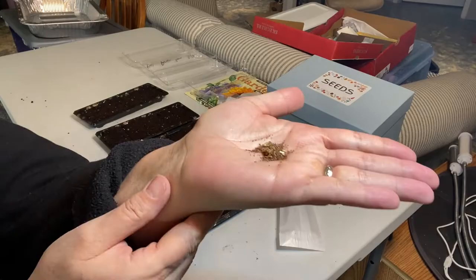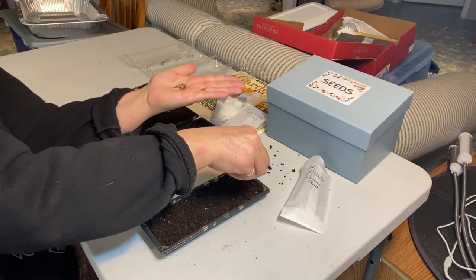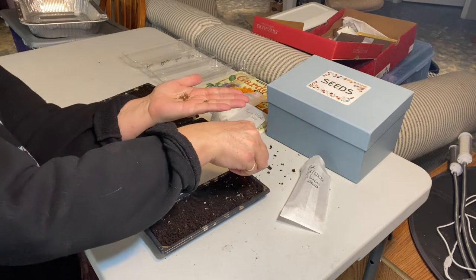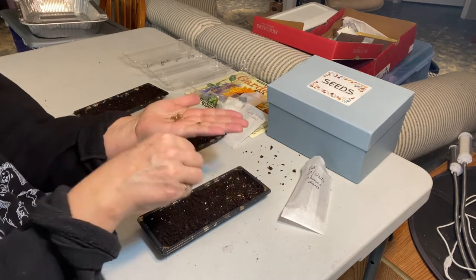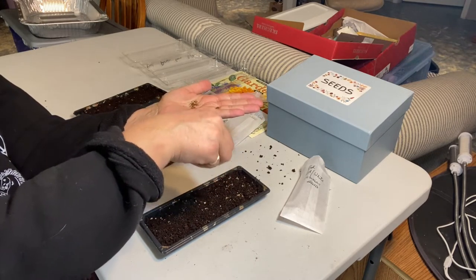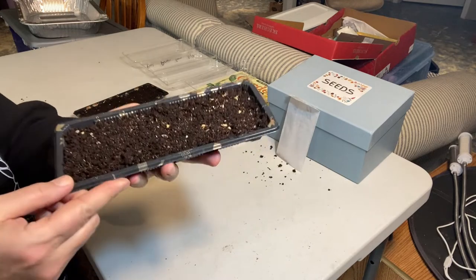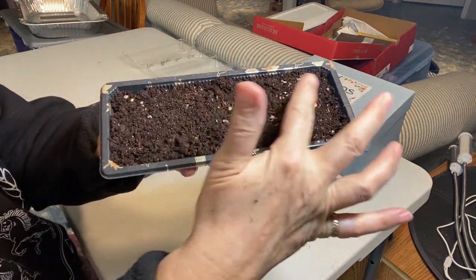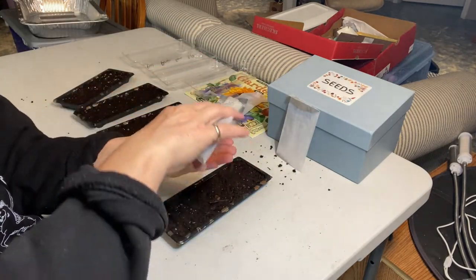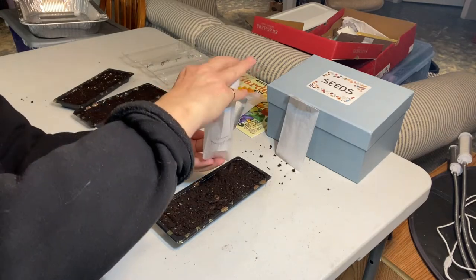I'm just going to spread this whole little batch on here and see what happens — they are super, super tiny. Sometimes when you buy them in packages they come in a pelleted form so they're a little bigger and easier to handle, but I'm just going to go with putting them in thickly. You probably can't see the seeds, but it's a pretty light layer all across. I don't think I got a whole pile of seeds out of this one.